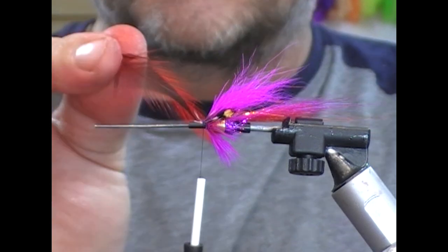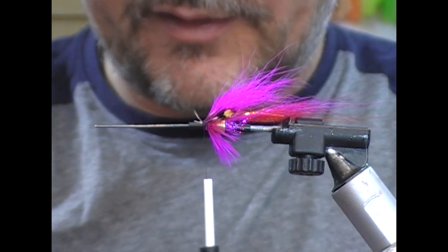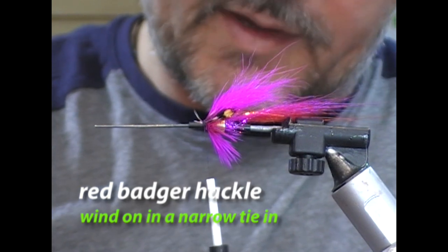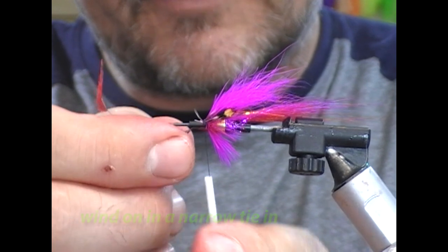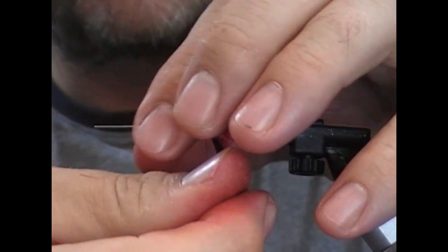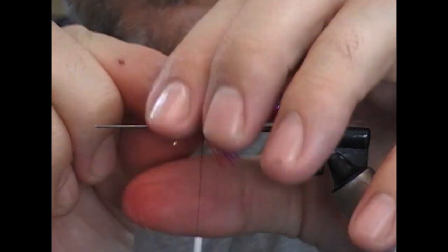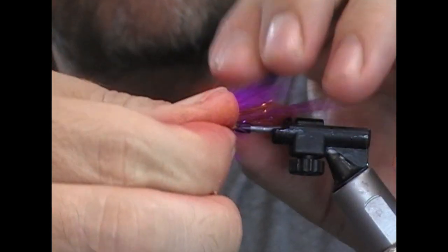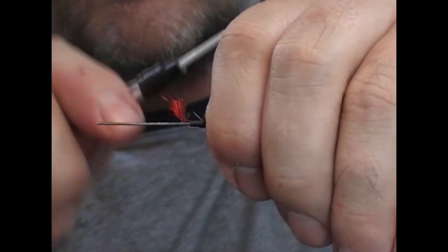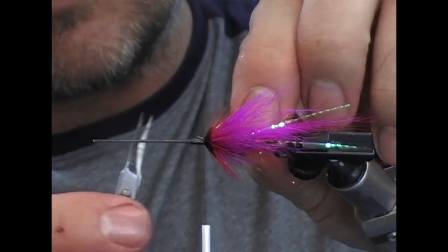On the front of this fly I'm going to put a red badger hackle, although at times I also use a magenta badger hackle — depending on how pink or otherwise you want the fly to be. This one has that little red accent at the front. We tie it in by its tip and wind it forwards — you'll get two to three turns out of it. Tie across it, flip it back a couple of turns, then snip it off.